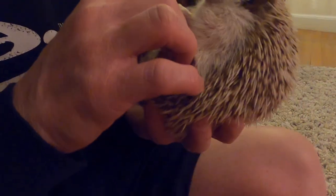Head rubs for Bertie! Good job, buddy. And that's how you clip a hedgie toenail.